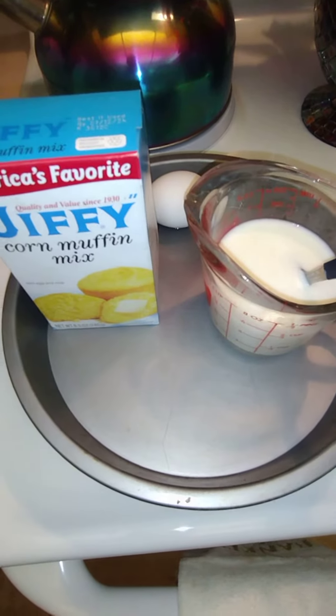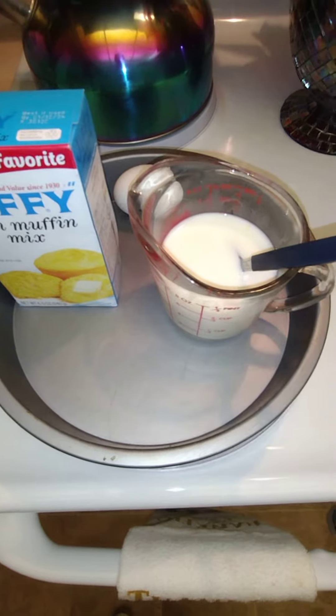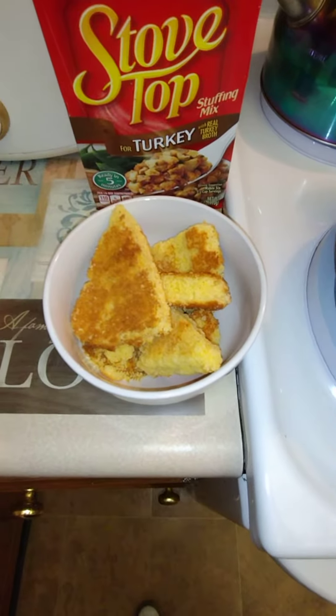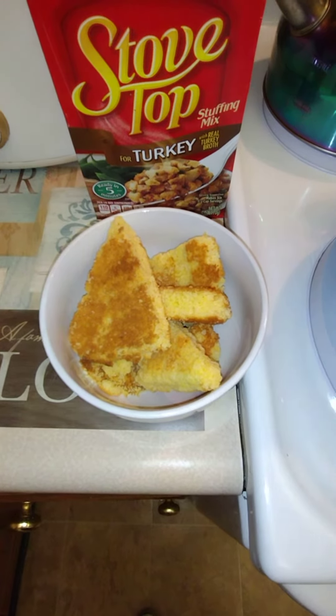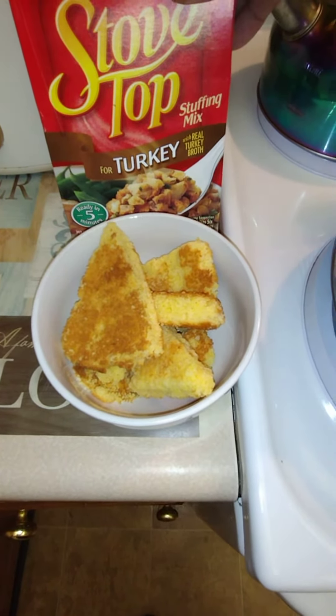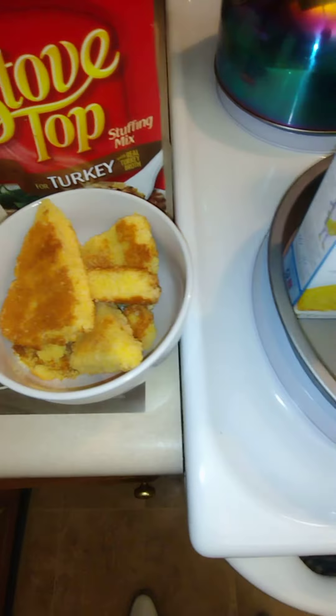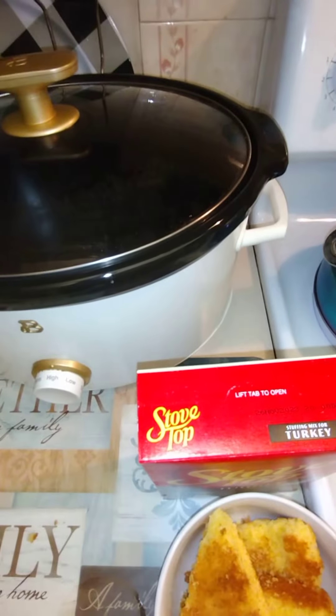I'm also going to make some cornbread. I already got my milk — about three to four cups — and I have my butter added to it. I'll whip that together to soften it up. I also have an egg back there, a box of Jiffy cornbread mix, and a teaspoon of sugar because I want it just a little sweet.